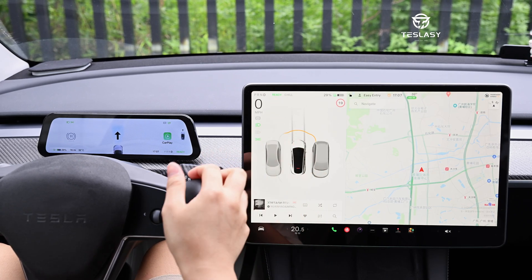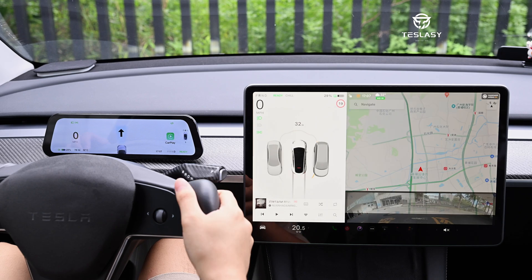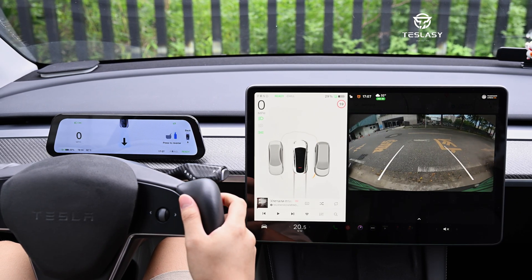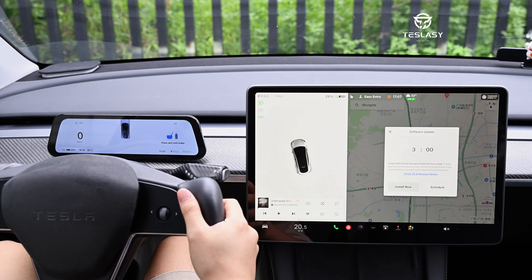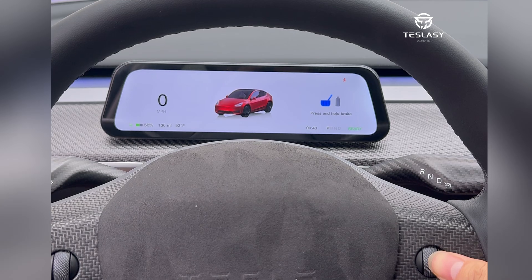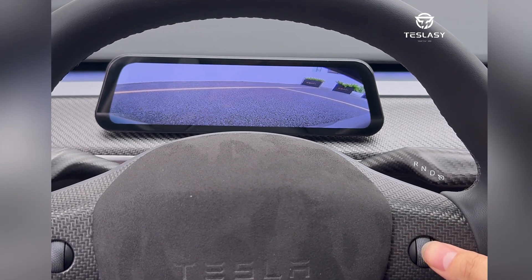The dynamic animation of moving forward and backward when engaging D and R gears is the same as Model X. When in D-gear, the lower right corner will show 'ready' like the original car. Press the right button on the steering wheel to the left for 2 seconds to enter the front camera, and press it to the left once to exit.